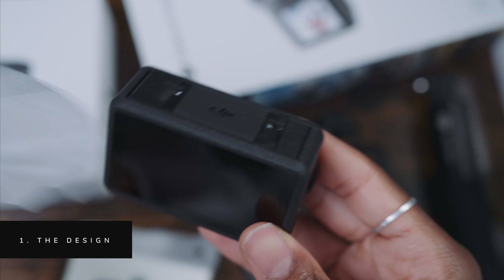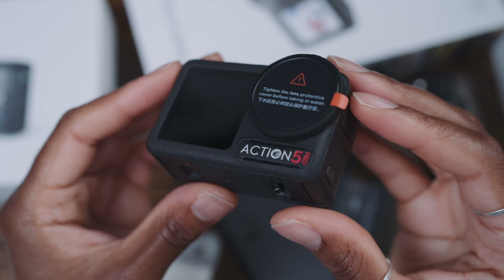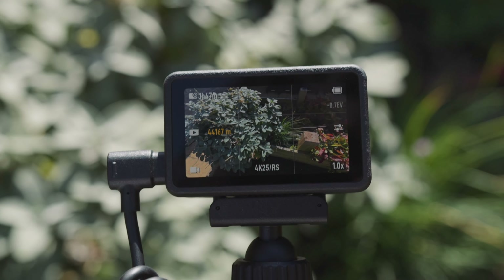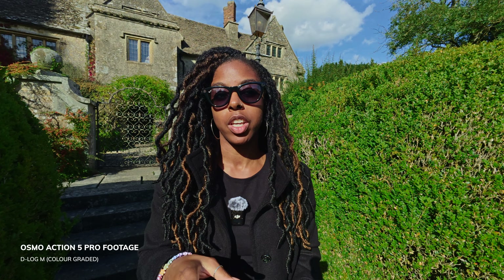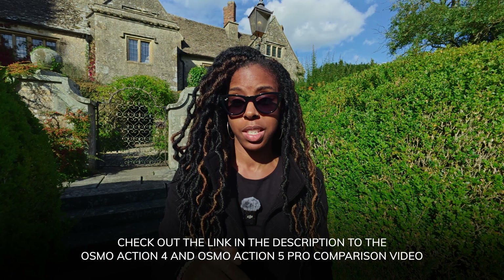The design of the camera is basically the same as the Action 3 and the Action 4 with a few minor differences. One of which is the OLED touchscreen display on the front and rear of the camera, which allows the touchscreen to be seen even better on a bright sunny day. There are a couple of other differences too, which you can see in my comparison video with the Osmo Action 5 Pro and the Osmo Action 4 — I've dropped a link in the description.